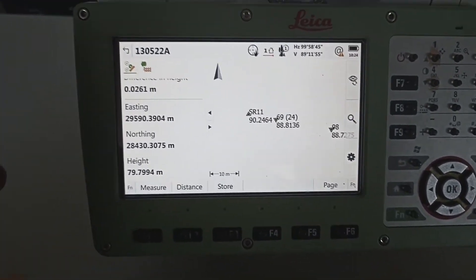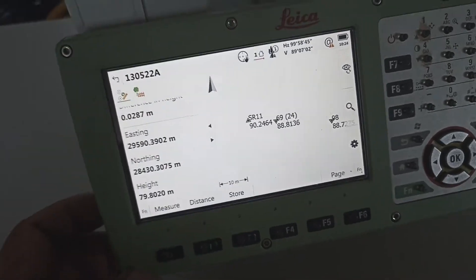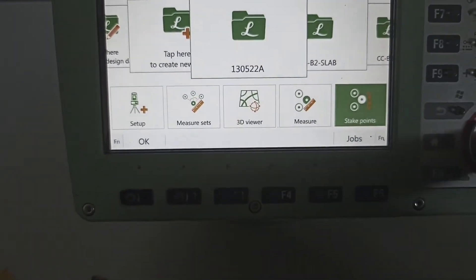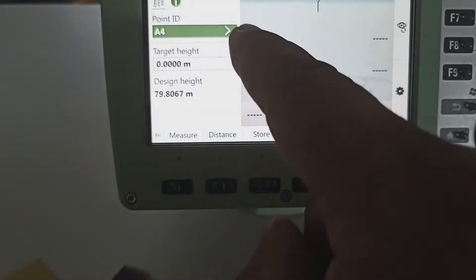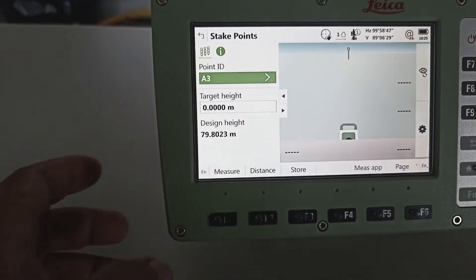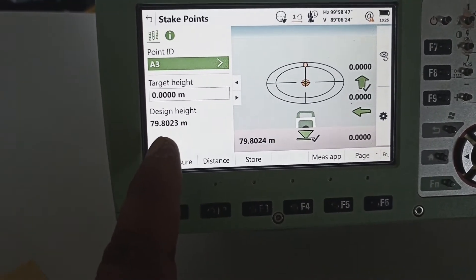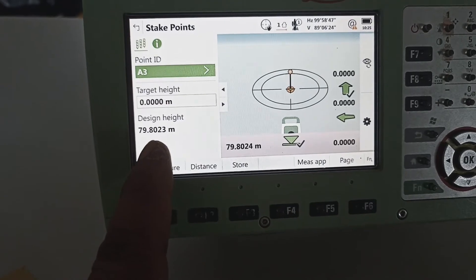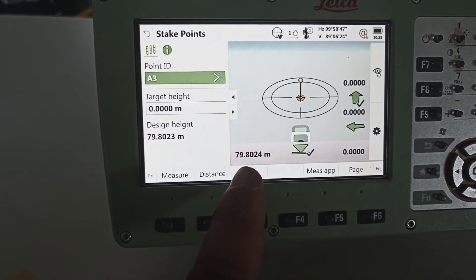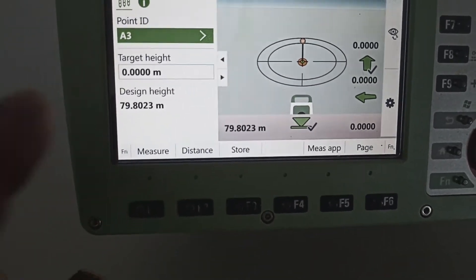Understand. So how much level you need to marking? For example, you marking this one. Machine set ready. We need to go stakeout point — you can see stakeout point. We go. Example: our point is A3. See — automatically machine turning, go to A3. Design coordinate is 79.802, but our marking coordinate coming 79.802.4 — means this one only one second different.